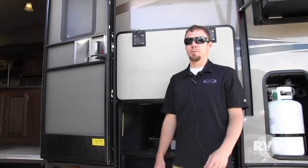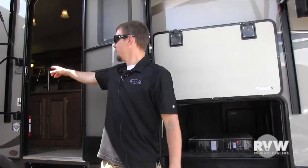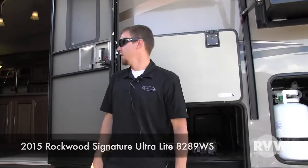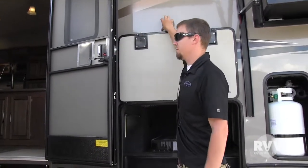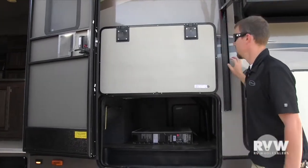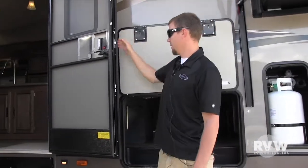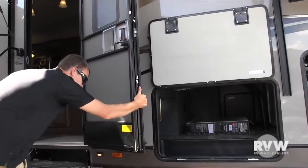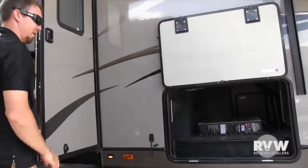Hey, this is Kelly with RV Wholesalers. I'm going to show you our brand new 2015 Rockwood 8289 WS fifth wheel in the diamond edition, which gives you the taupe exterior sidewalls and true gel coat. This coach gives you pretty much everything you can ask for. It's half-ton towable, with the unit coming in at just over 8,000 pounds.